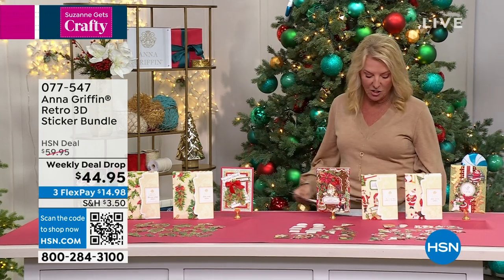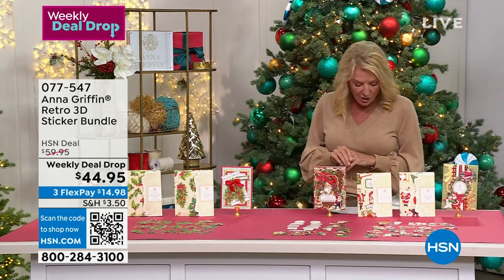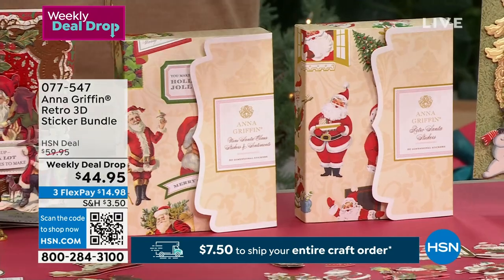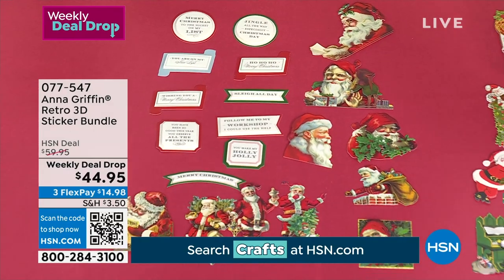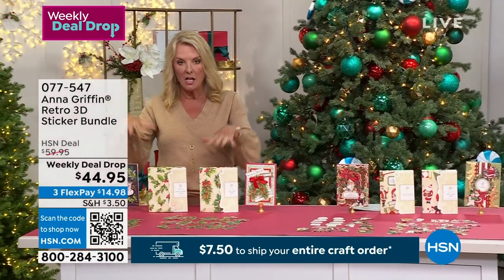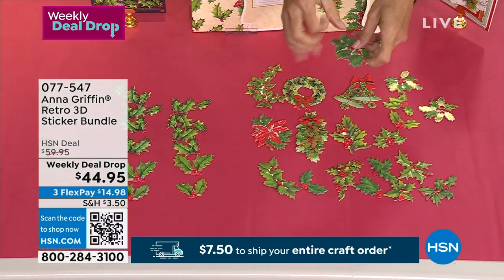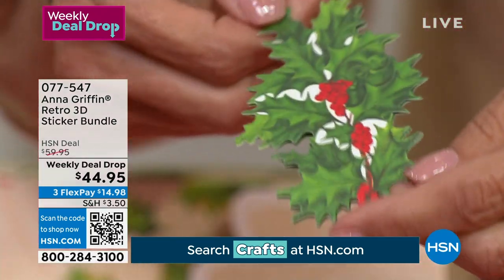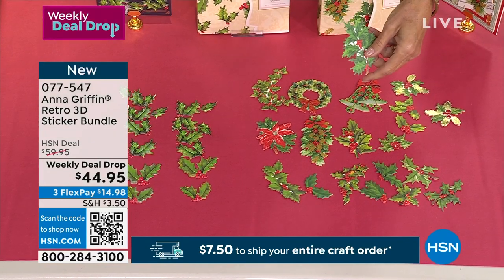This is another item we launched last night as our weekly deal drop, so you're getting a special deal of $44.95. With each of these you're getting 160 stickers, and they're dimensional stickers. You're choosing whether you do the Santa collection — really fun old-fashioned and retro Santas — or the 3D Holly collection. All of these have dimension and are pre-stickered; they're not just thin, wimpy pieces of paper. These are cardstock with multiple layers, so you get that famous Anna dimensionality. Do you want to start with the Santas? I love your new retro Santas — they make me laugh.